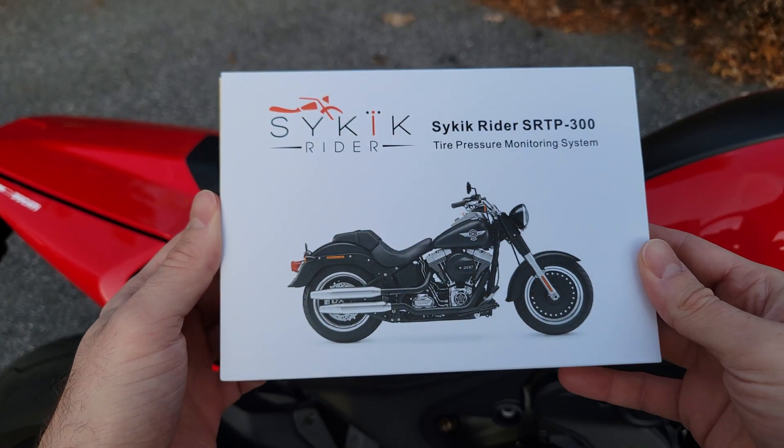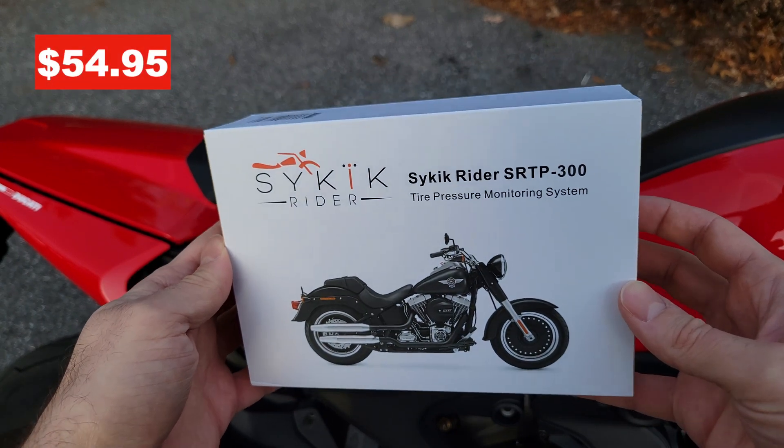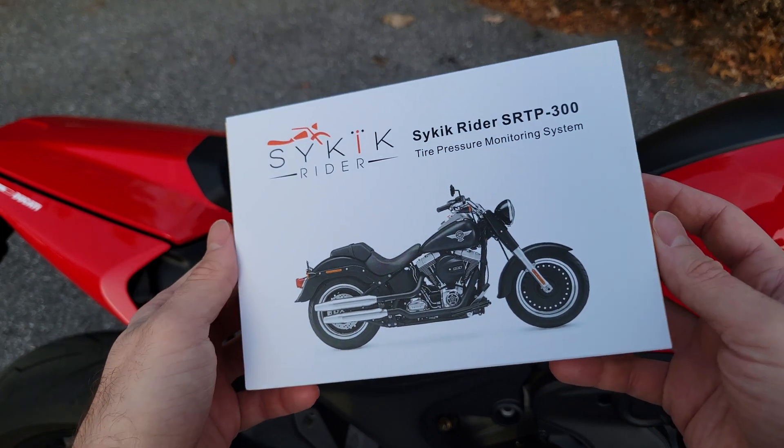This is the Sidekick Rider SRTP300 Tire Pressure Monitoring System. I bought this for $54.95 on Amazon, and given the low price, I'm really not sure what to expect, but we'll see together how good it is.